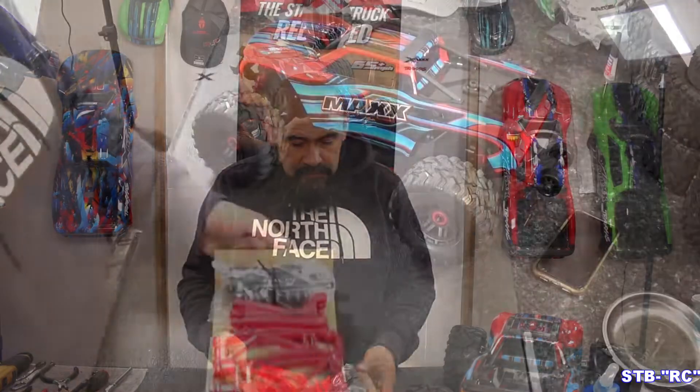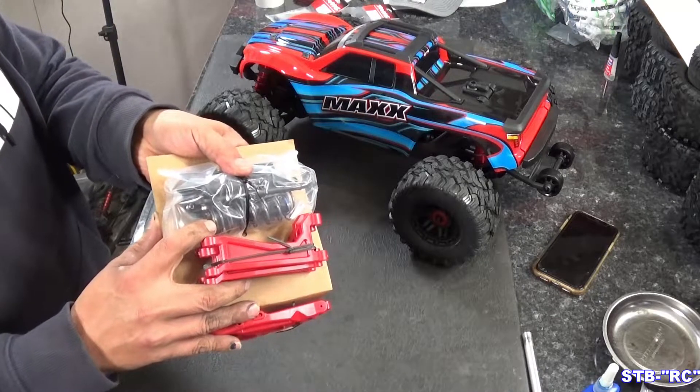The first thing we're going to start with is doing the shocks, because you've got to install the new shock springs on the rear shocks and stuff like that. So let's get started on that — let's do the shocks, then we're going to do our arm change.